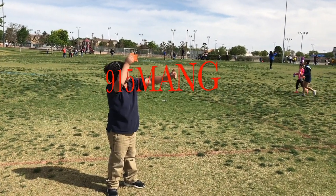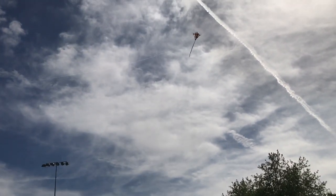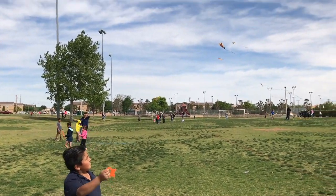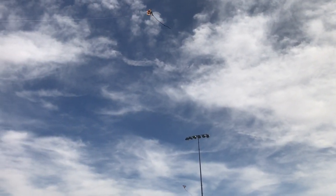What's up everybody, 915 man here doing a little bit of drone action today. This is the only drone I can afford and I'm gonna be droning with my son at his school kite day. Some of you check it out — this is old school, some of you guys don't know about old school, but this is what's up.